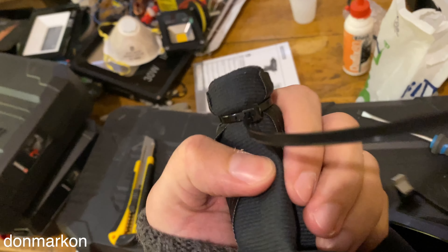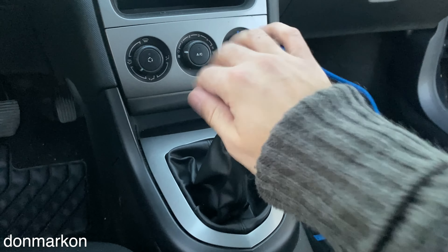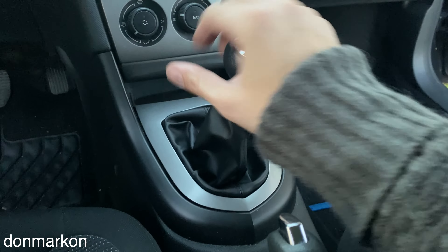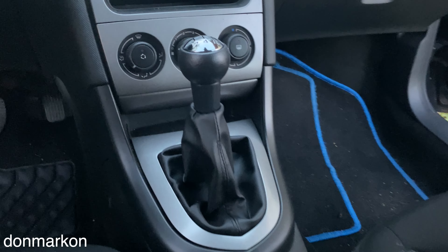This is how you use your zip tie — cut this out. This is the final result. For a few euros you get a beautiful new gear shift with new faux leather. Just amazing.